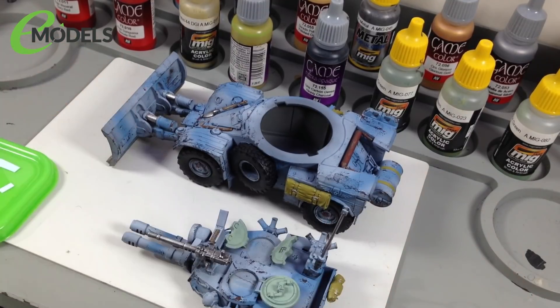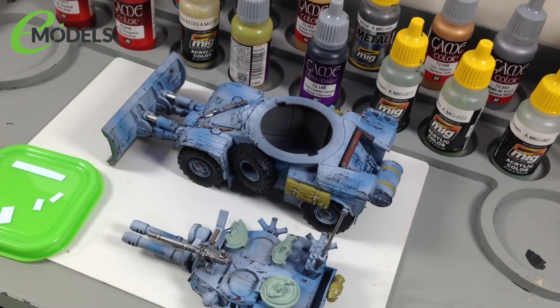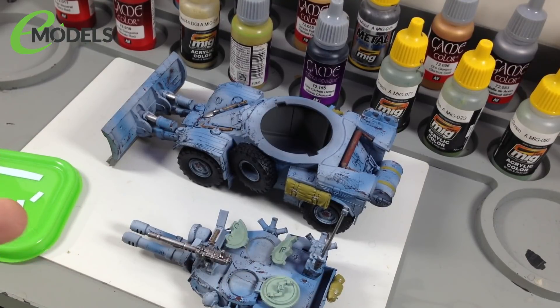We're basically ready to start the weathering, but we're not going to start just yet — the first thing we need to do is the decals. I get asked about water slide decals a lot on the emodels live stream, by me, Ted, and Chris. Remember, I'm filming these for absolute beginners. Water slide decals represent things painted onto the surface of your vehicle, so it makes no sense to put all the weathering on and then the decal — as if the number painted in the factory is miraculously clean while everything else is battered. Decals go on once you finish your main base colours, before you start weathering.